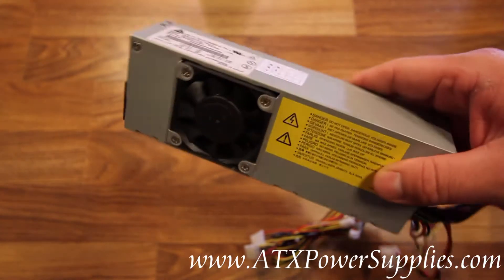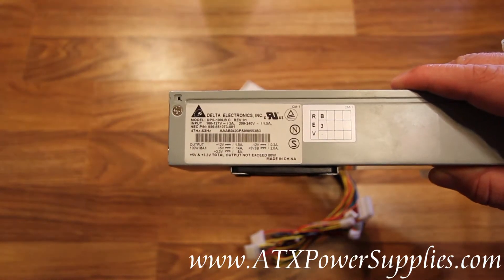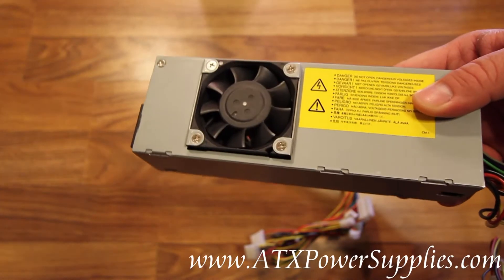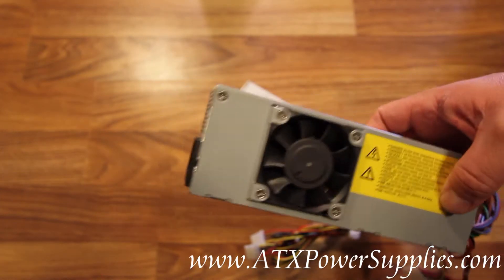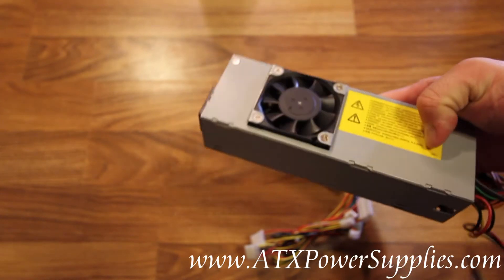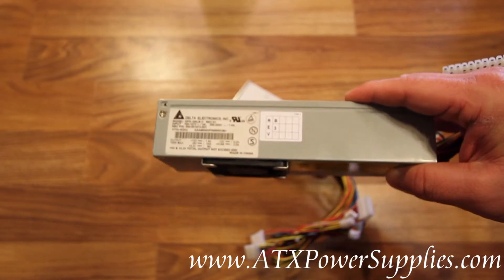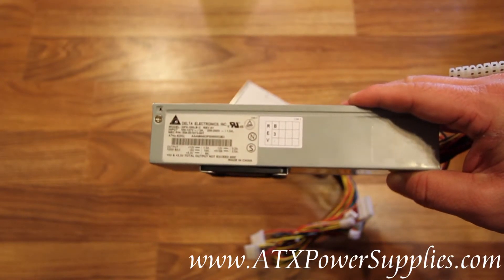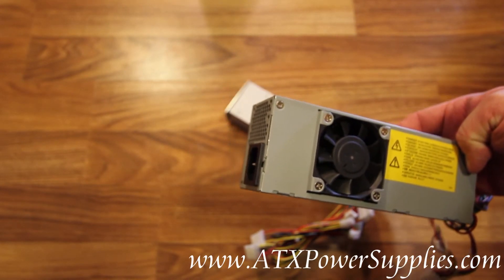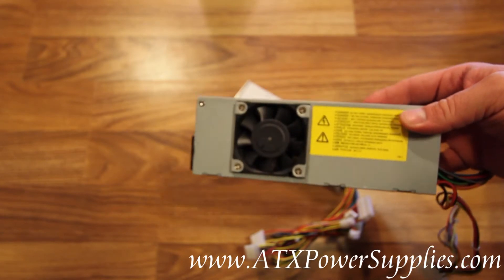If you've got one of these old Delta power supplies from the DPS-100LB series and you're needing to replace it, chances are you're having a pretty hard time finding a replacement power supply. We've received a lot of requests from customers to find a power supply that can work in place of this old Delta power supply. So, with our CNC cutting machine, we have come up with a solution.